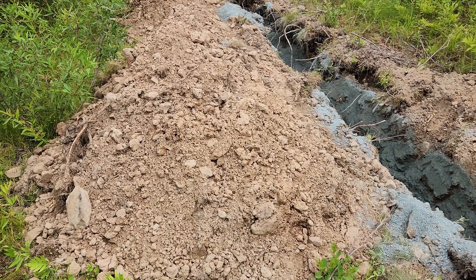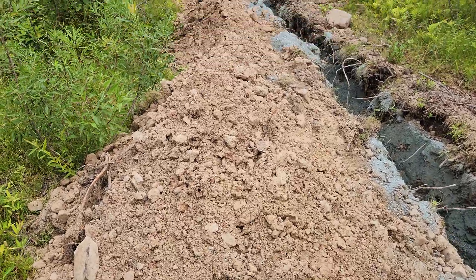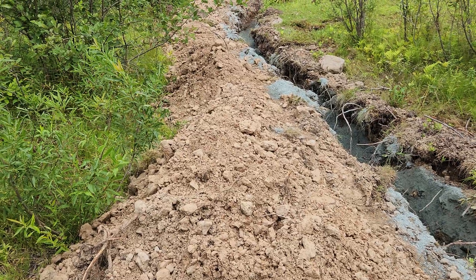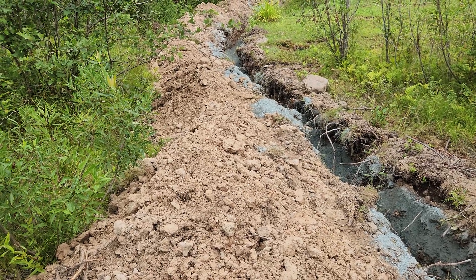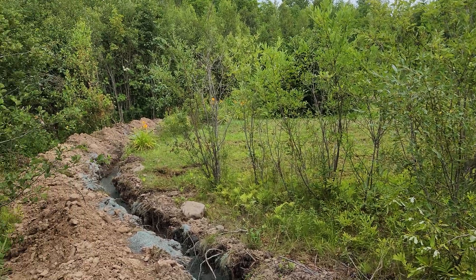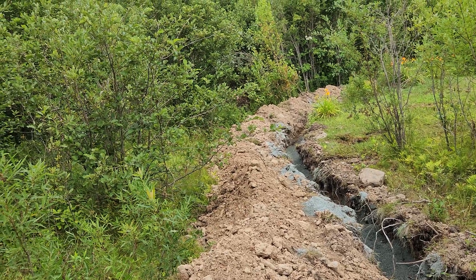15 years of living here and no topsoil — just clay. That's what I had to make grass out of, along with all kinds of rock and no good soil. We did it all ourselves, me and my wife. We loosened it up, raked through it, got as much of the rock out as we could, and then planted grass.